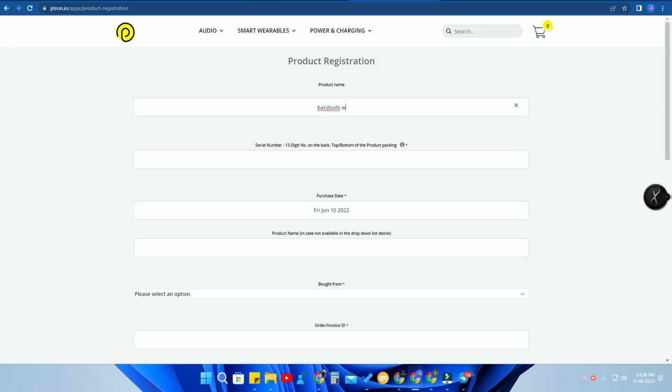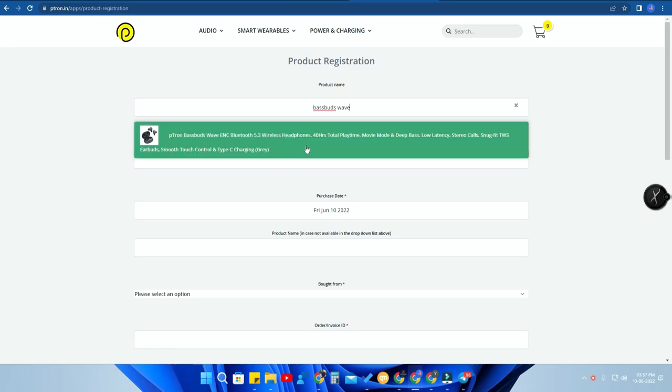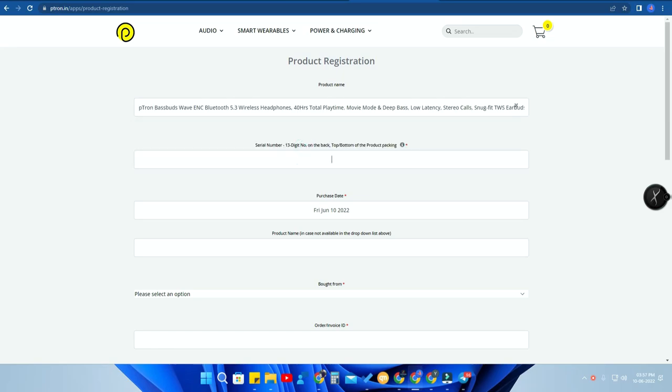In the search box, type 'BaseBuds Wave'. If you're using any other earbuds, just type that product name. After searching, you'll get that particular product — just click on it. Now you need to enter the serial number. As I mentioned, in the box you'll find a 13-digit serial number at the top. Enter that 13-digit serial number in this section. After that you need the purchase date, so have your invoice handy.